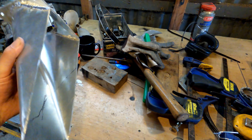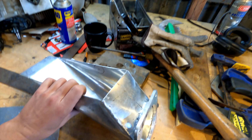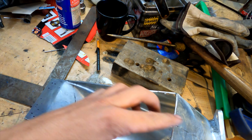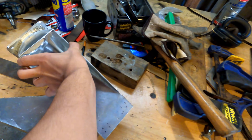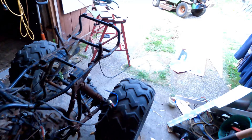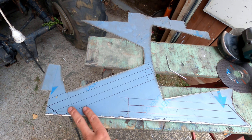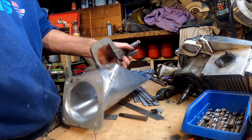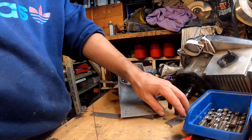That's all welded off now. Next thing I've got to do is make a grate for in here, and I'm going to make it out of stainless steel so it can handle going over rocks and stuff. I've just marked out what I'm going to do, so I'll cut that out and see how it fits.